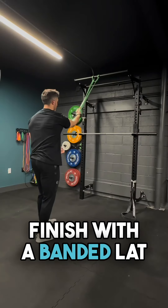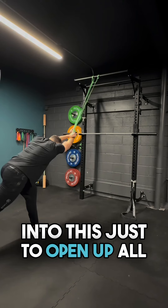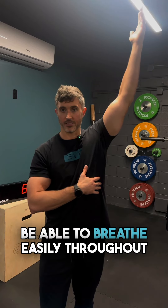Finally, we're going to finish with a banded lat opener. We're going to add some side bending and some rotation into this just to open up all of these tissues so they're able to find a nice lockout with the dumbbell overhead and be able to breathe easily throughout.